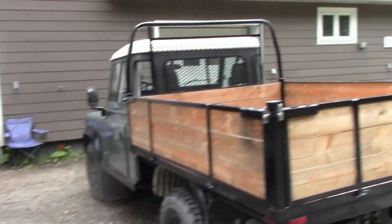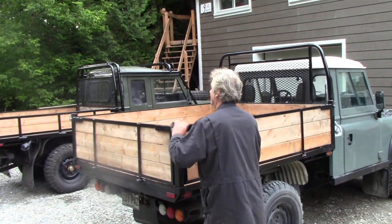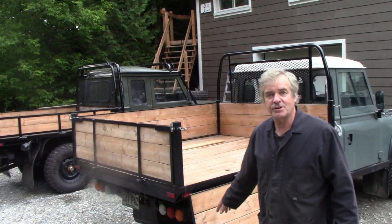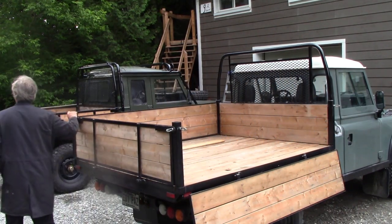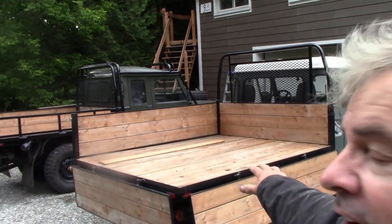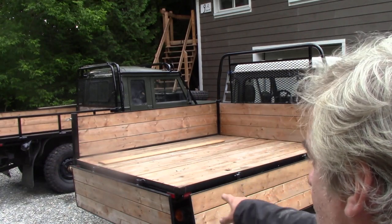Let me show you how easy it is to make this into a flat deck. The reason I wanted to do this - I had an idea that if you ever wanted to go camping, you could buy or make a camping module to sit on the back, like a camper for pickups. You can lift the corner post out and make a nice flat deck. The sides are on pins which slide out and you can take off the boards.